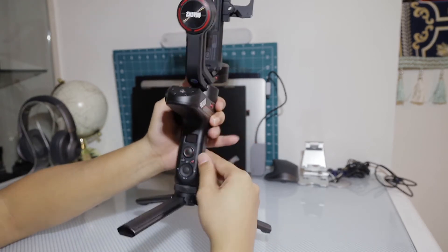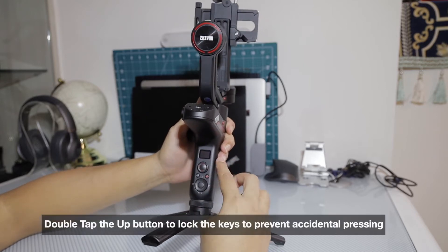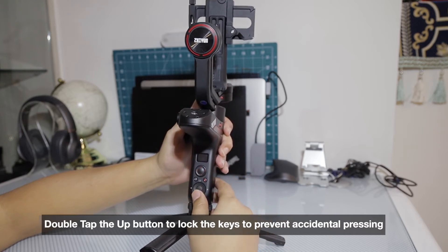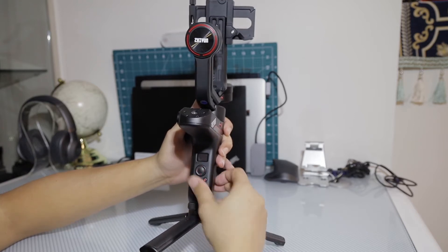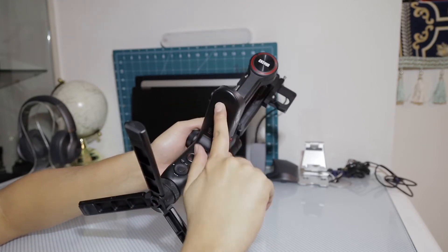If you're holding it like that, you tend to accidentally press the buttons. You can lock all the keys by pressing the button twice, but sometimes you forget it's locked and keep pressing and it doesn't work. So having the buttons there is not really comfortable to hold, and the battery is underneath.